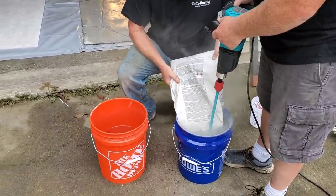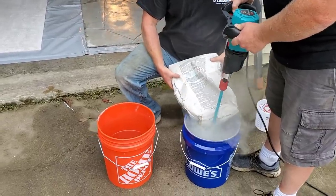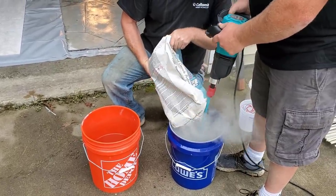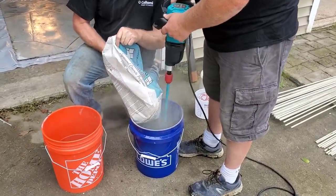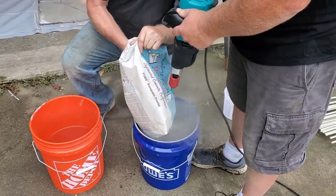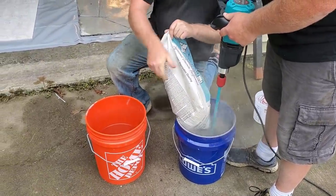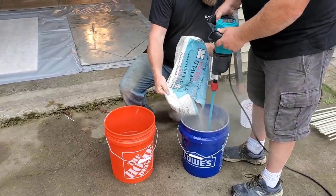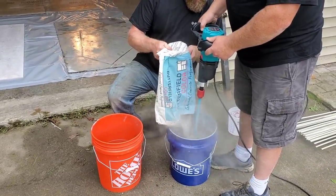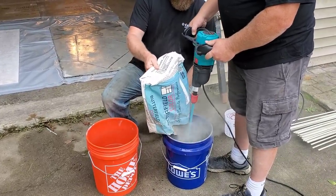We'll mix this for about three minutes. It's going to be not quite as runny as pancake batter — kind of in between pancake batter and peanut butter, somewhere in that consistency.